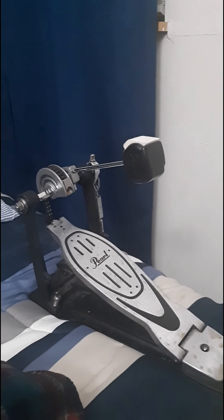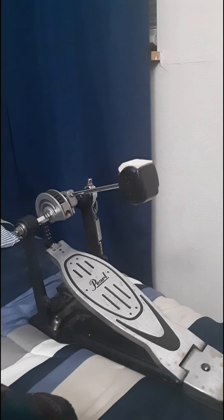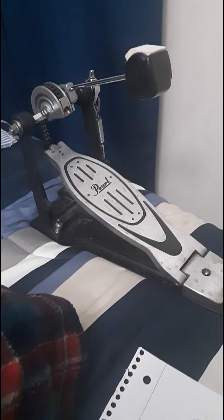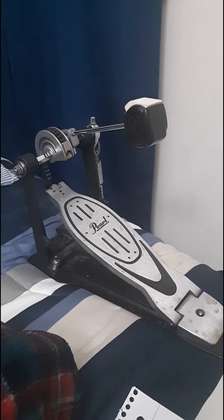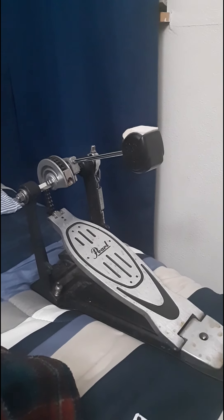What is up y'all, this is Arrow Thrills coming in with a new video. In this video I'll be talking about the parts of a bass drum pedal. Before we begin, I want to give credit for my new intro — it was made by Coaster Me. If you guys want to subscribe to his channel, go ahead. Anyways, let's get to the video.